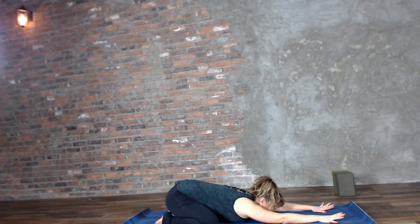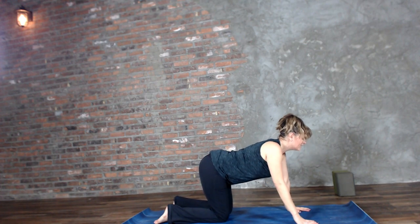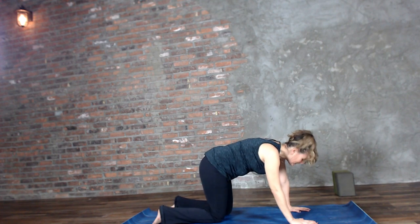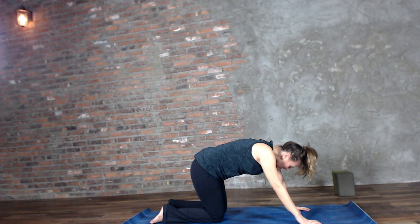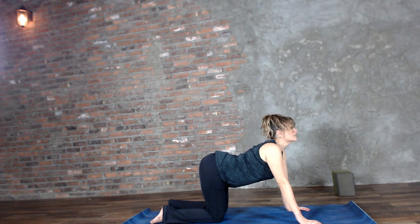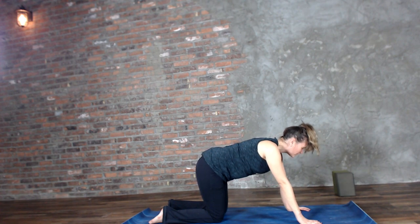On your next inhale, slowly begin to rise back up to hands and knees. Inhale, drop the belly, turn the face up. Exhale, tuck the tailbone, round the back, and tuck the chin. Inhales you open the front side of your body, exhales you squeeze the air out. Just two more.